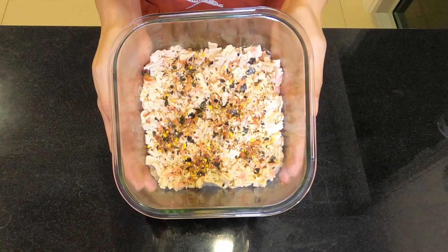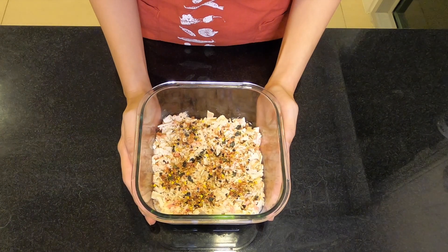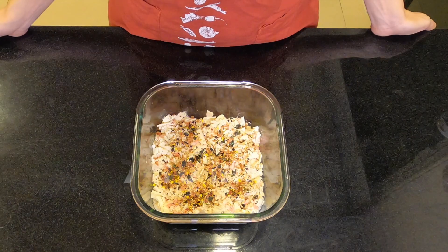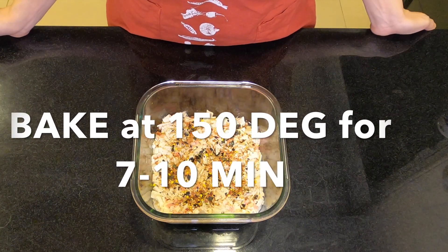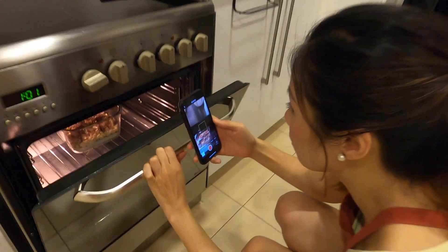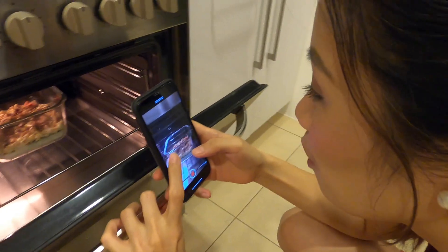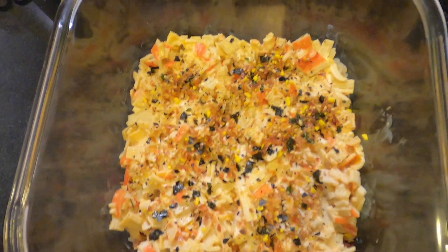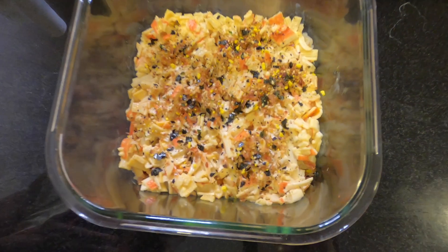I wasn't able to get Biko because I went to three supermarkets and they don't have it — it would be better if you have it. Also, I preheated the oven at 150 degrees Celsius and I'm gonna be baking it for 7 to 10 minutes. Here it is — our attempt of the sushi bake!